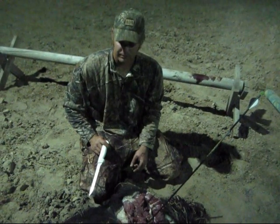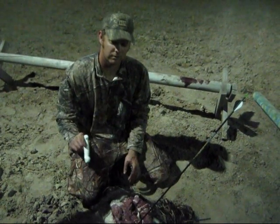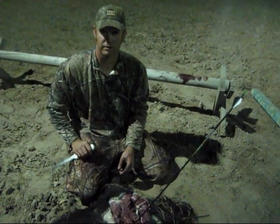If you're getting frustrated, there are a lot of high-powered bows on the market right now. Get one of those and you'll be putting down big hogs all year.